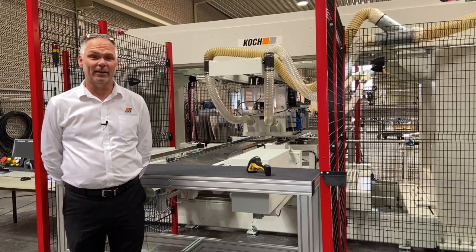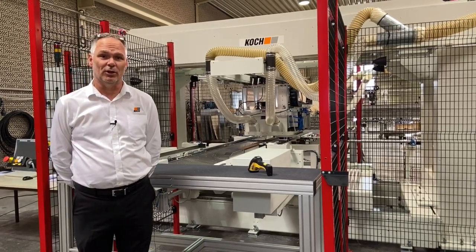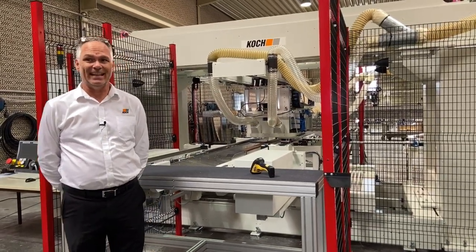Good day ladies and gentlemen, and welcome to our state-of-the-art production facility in Leopoldshur, Germany. Today we will demonstrate the Koch Uniflex Select line.